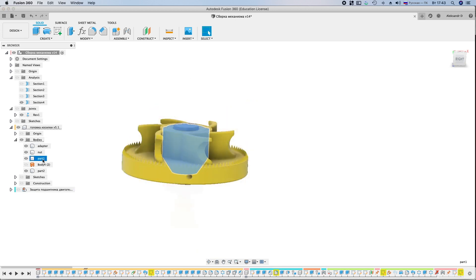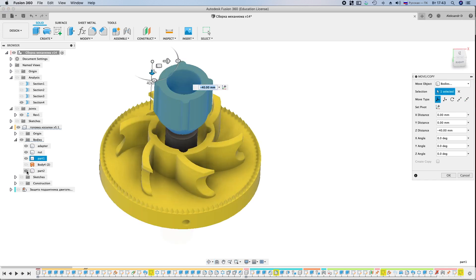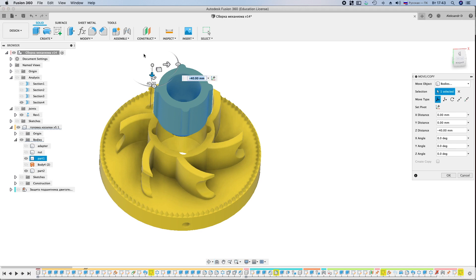In the latest version, the central part is made separately. It is desirable to print it from ABS plastic, as the motor shaft is very hot. And the main print is made of wear-resistant plastic.